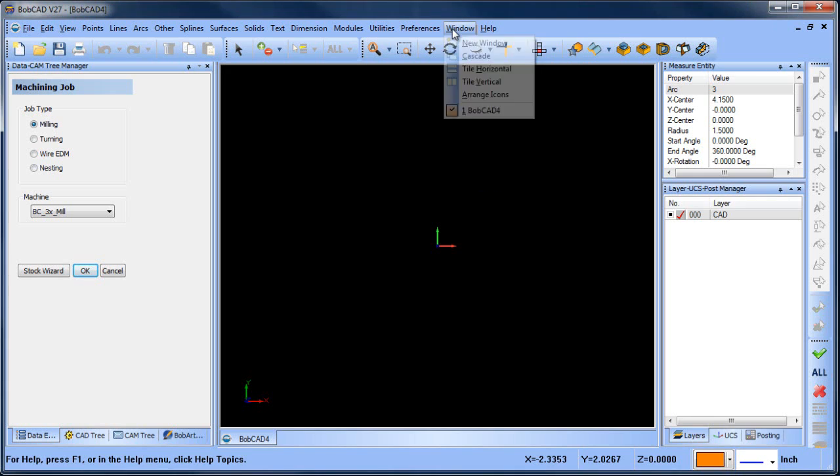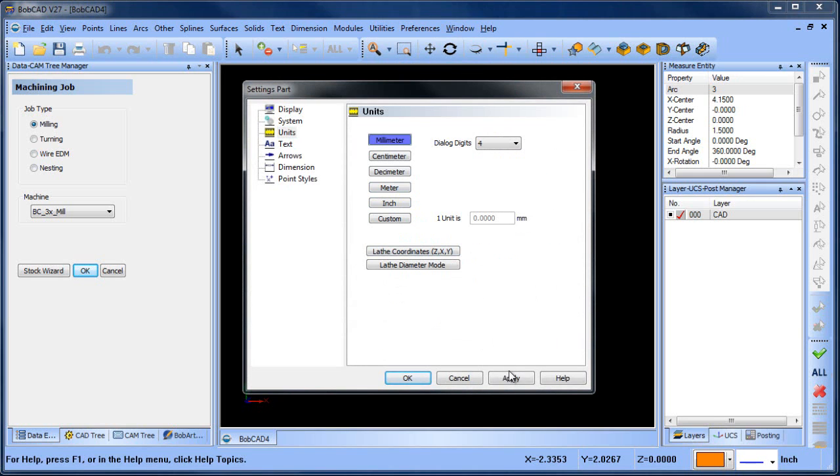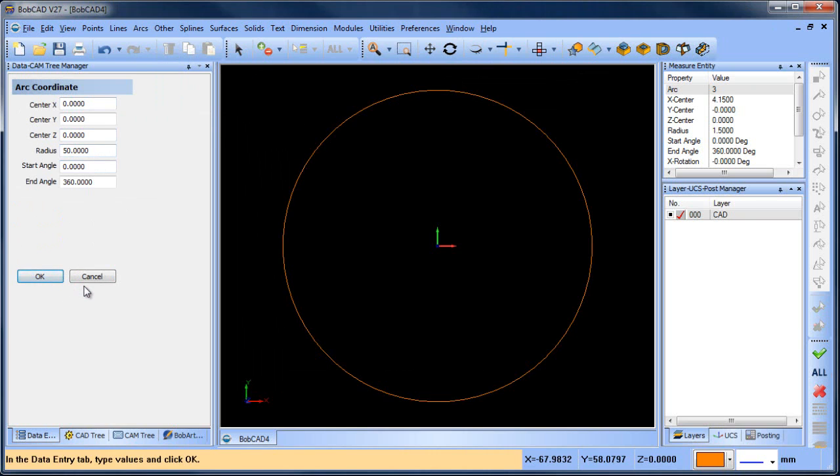The part's in metrics, so we're gonna change our drawing units from inches to millimeters. We need to draw an outside diameter of 100, so we'll do arc coordinates — this is gonna be 50. We need to draw an inside centerline, and this is gonna be 48 divided by 2.